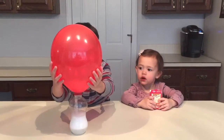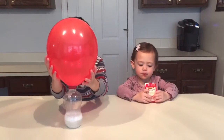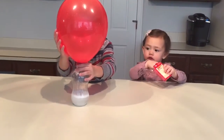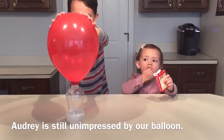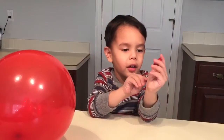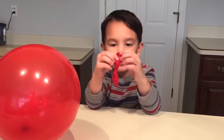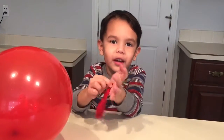It's getting bigger and bigger and bigger — I've never seen one get that big! Don't let go, it's gonna fall over. That's pretty cool, that is so neat. Thanks for watching — see you guys next time!